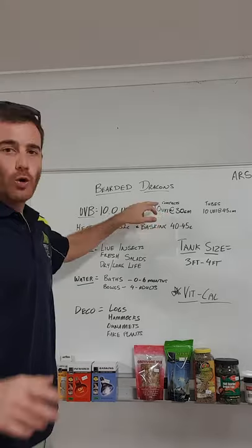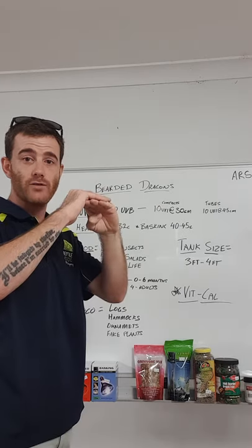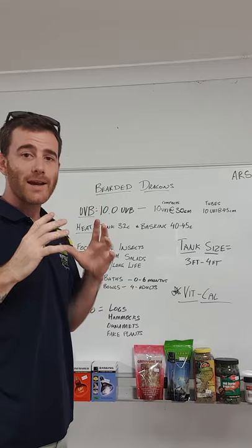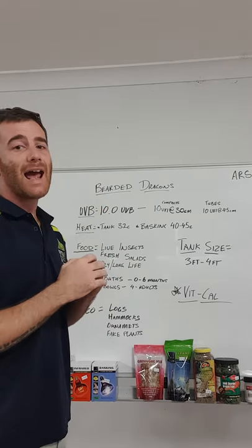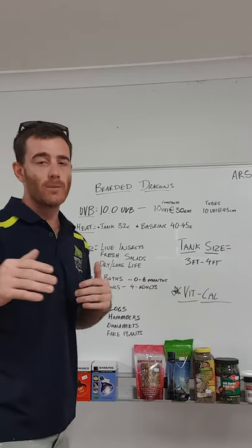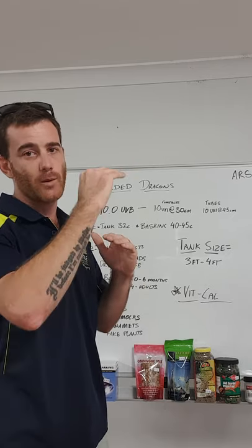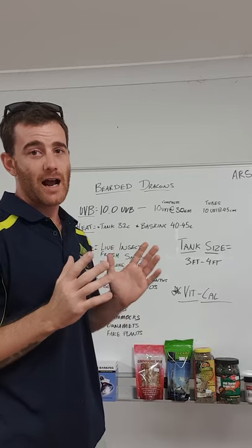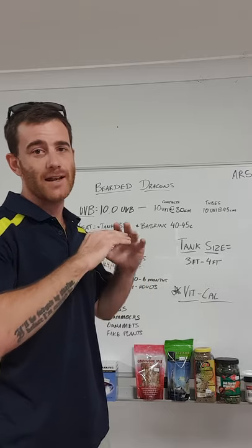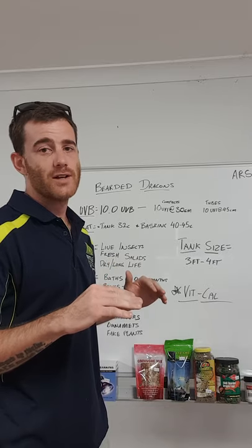Your compact UVB globes will typically register around 10 UVI at 30 centimetres from the globe, so wherever your reptile is basking they need to be within that 30 centimetres. Over time that output degrades — after about nine to twelve months you'll find the UVI has dropped down to around five to six at 30 centimetres.